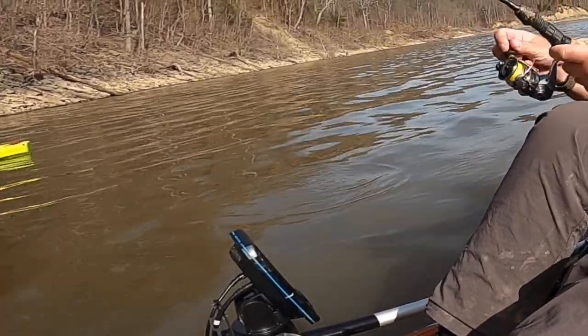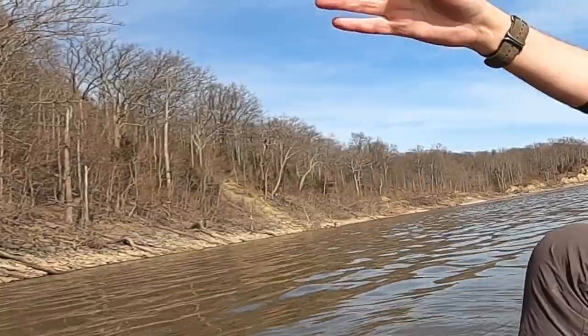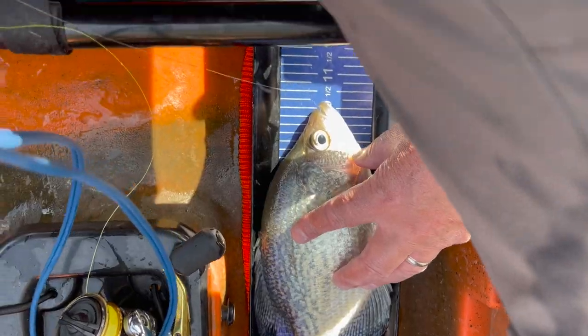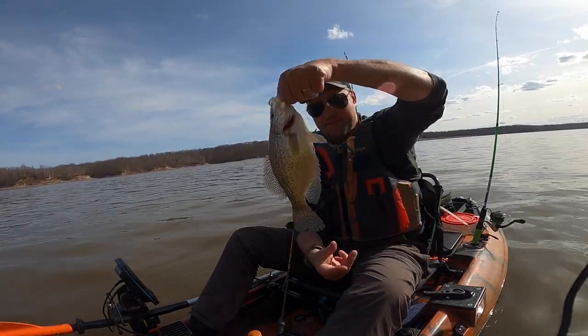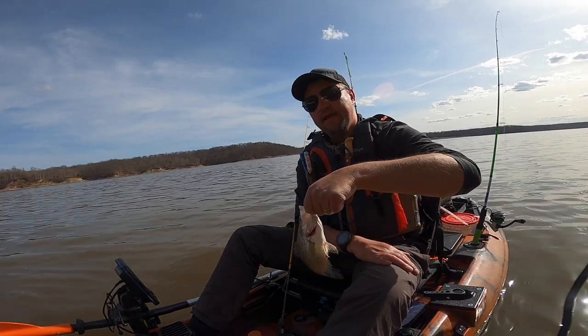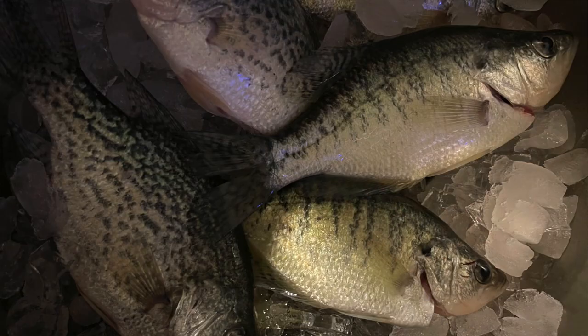There we go — that might be a keeper. Just a 10 and a quarter inch white crappie. We have a white crappie, 10 inches. I'm going to keep this one for dinner. Probably won't do a catch and cook, but might show you the finished product. Let's put it on ice.